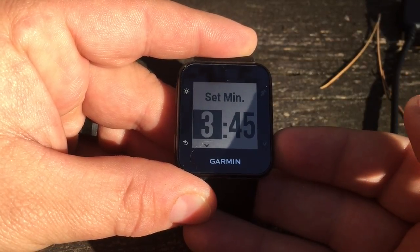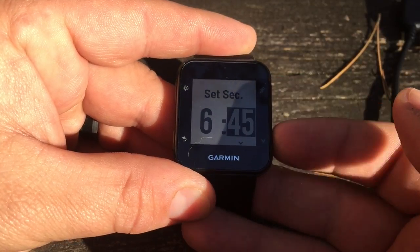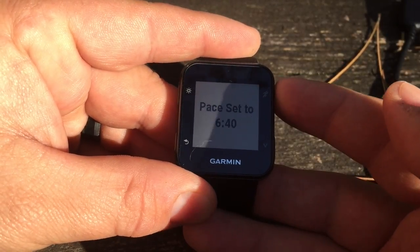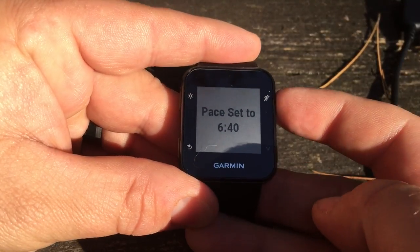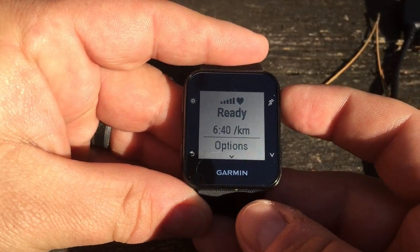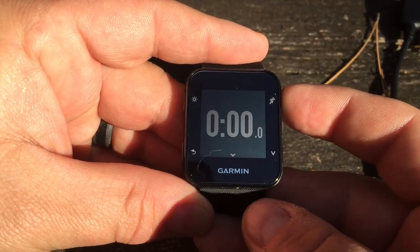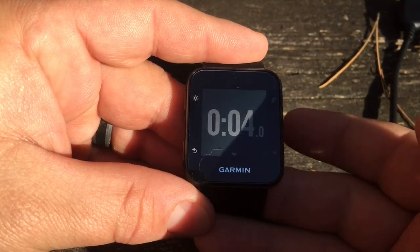Let's put it to something more realistic — set your pace to 6:40. So now when you're ready to go for your run, that'll be your pace. And there you go — Virtual Pacer on the Forerunner 35.